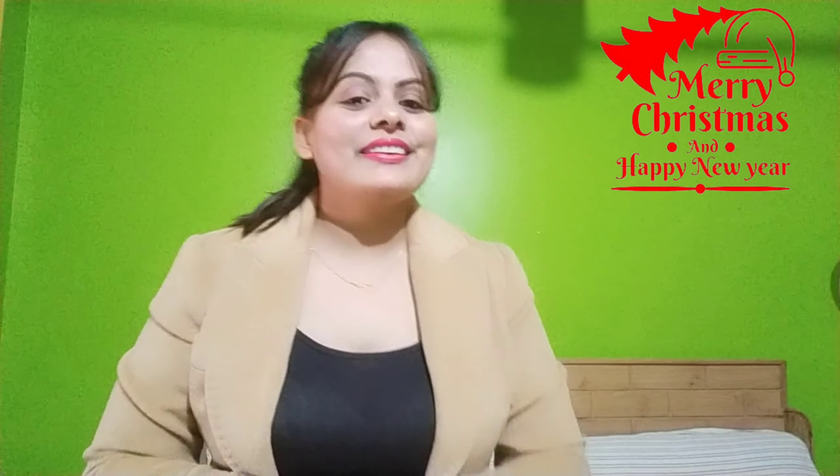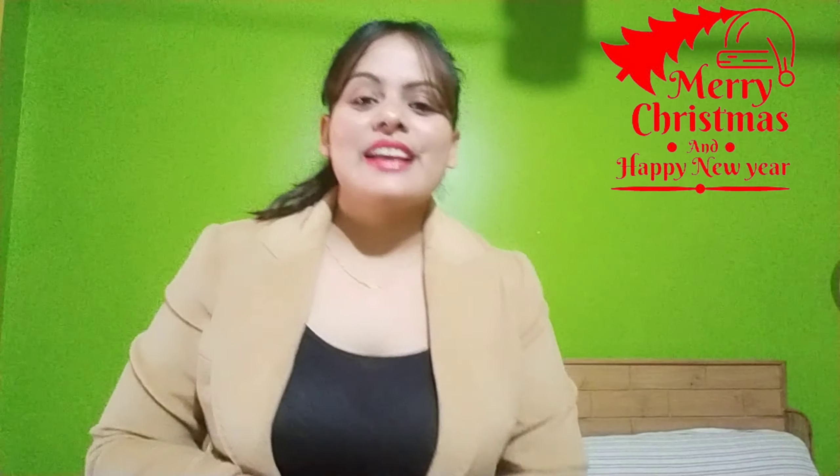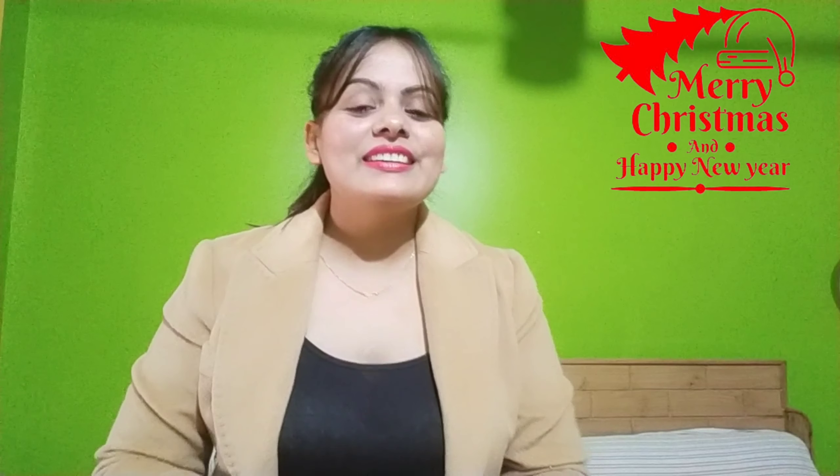I wish you a Merry Christmas and a Happy New Year. Hi, Hello and Namaste everyone. My name is Manju and you are watching The Versatile Mom.